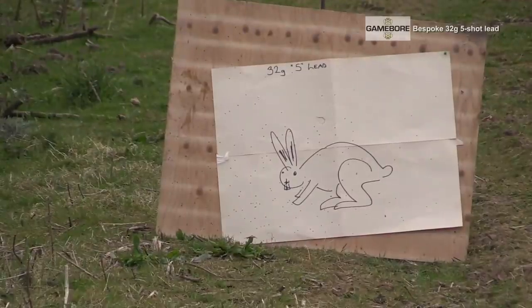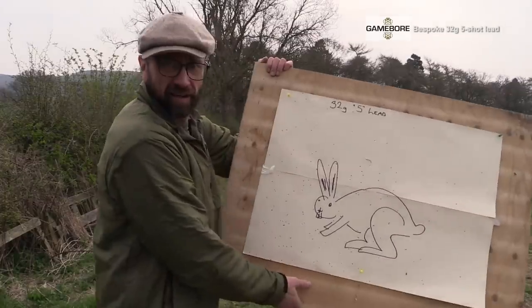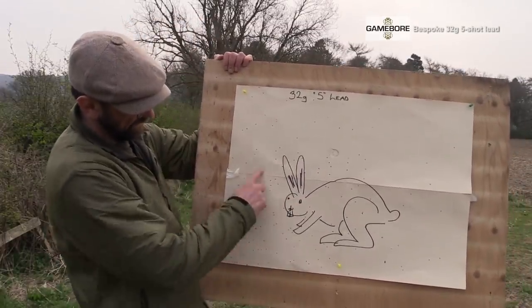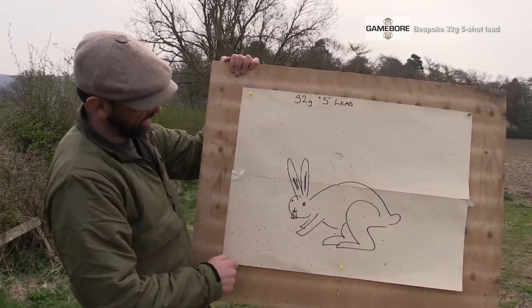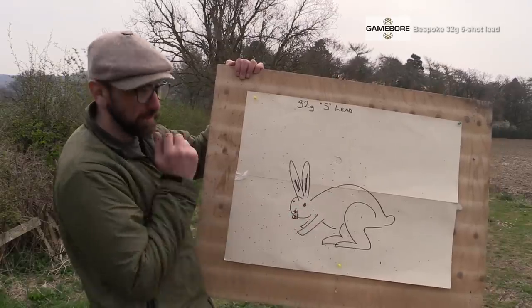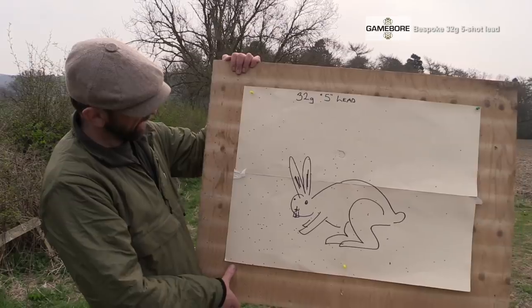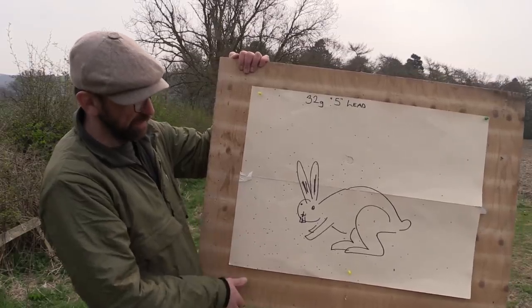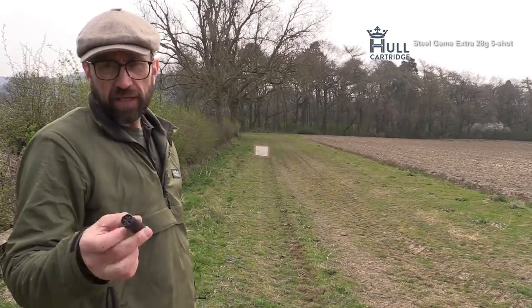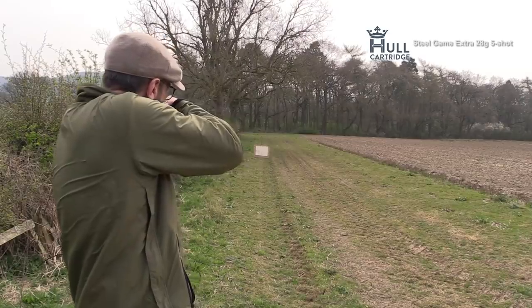At 30 paces on the 32 grams of lead, little rabbit here, fairly spread-out pattern. We've got stuff that's going to do the damage — it's going to stop the bunny rabbit in its tracks — but we'll now see how it compares to the steel shot. We have got the 28 gram fives; let's get one shot in our little rabbit and see how we get on.